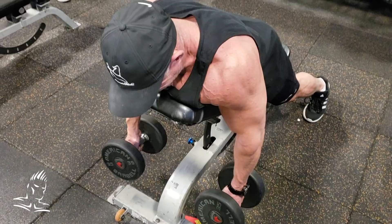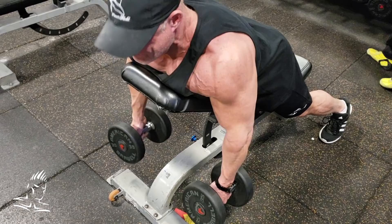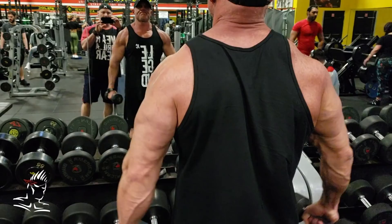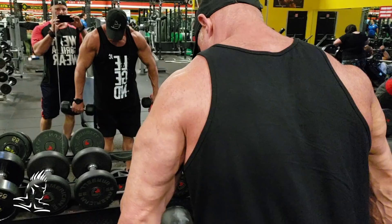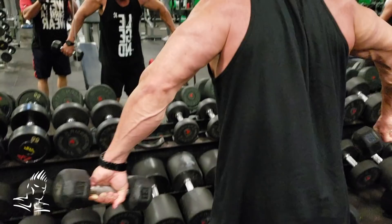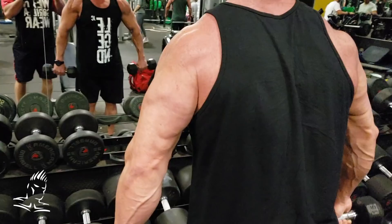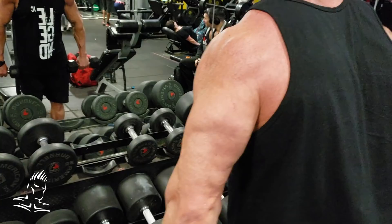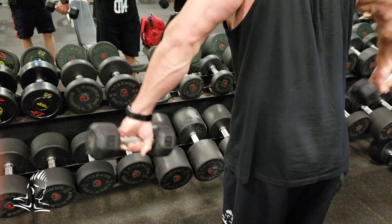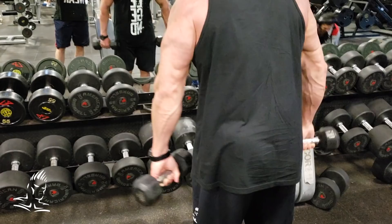Dave is now doing a regular side lateral, which works the lateral delts. To switch things up, he leans the torso forward slightly and rotates his wrists so his palms face backward. By changing his torso position and turning the wrists and hands like this, we convert this from a side lateral into more of a rear delt and upper trap movement. It's a very short range of motion — almost a pinching effect. Keep it strict and make sure you're lifting with the rear shoulders and trapezius. It's a great movement for completing development throughout the deltoids from front to back.